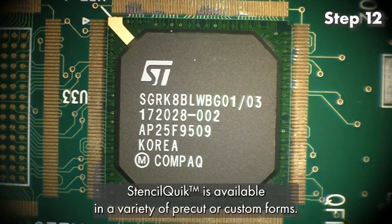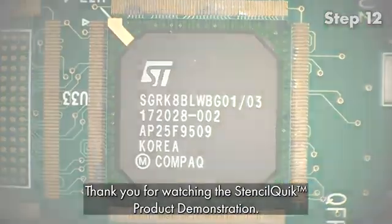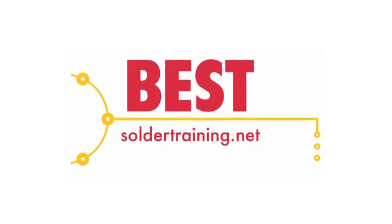StencilQuick is available in a variety of pre-cut or custom forms. Thank you for watching the StencilQuick product demonstration. For more stencils, training materials, IPC standards and more, please visit soldertools.net. To view training class schedules and enroll in classes, please visit soldertraining.net.